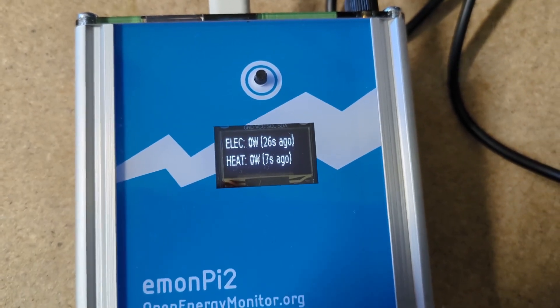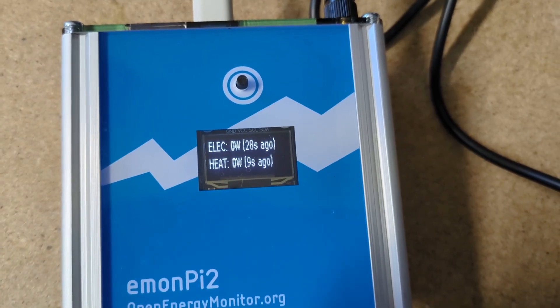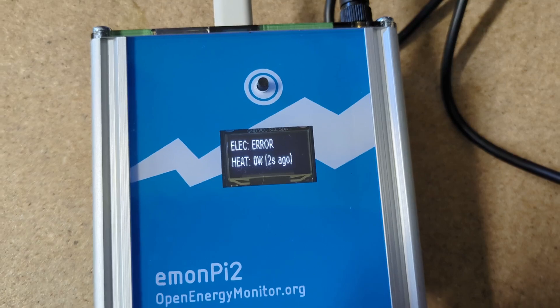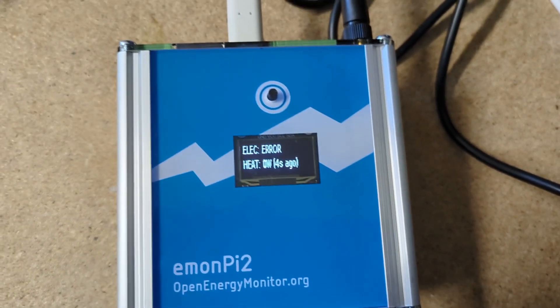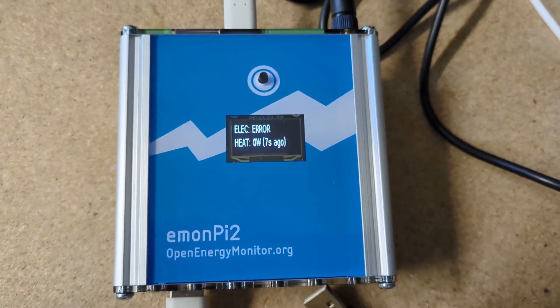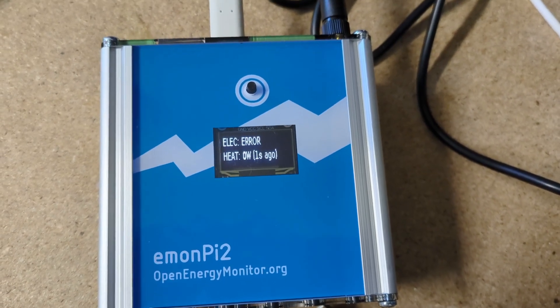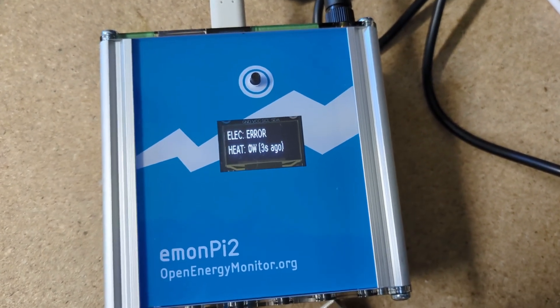So, as well as being a useful status indicator to check that the meters are connected, it's also useful to check the values, because the data on here will update much faster than the data online. So you'll get instant feedback on what the meter is reading.